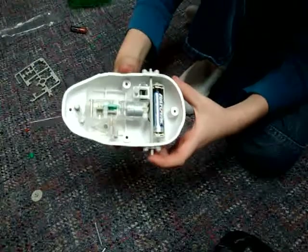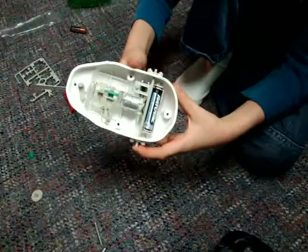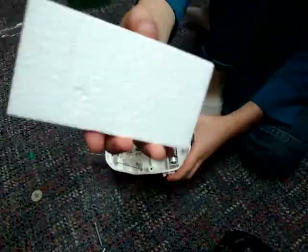Here we are, all finished on the fish inside. Now the only thing we have to do is put in this foam.